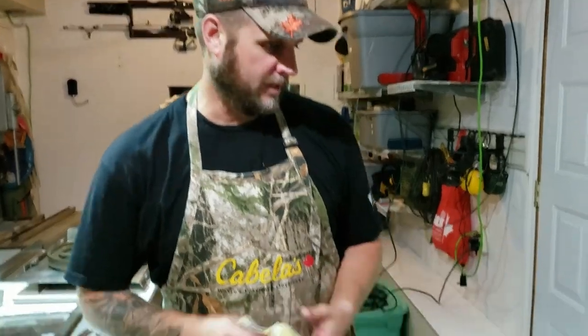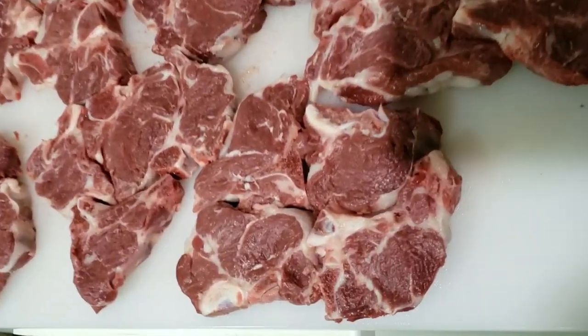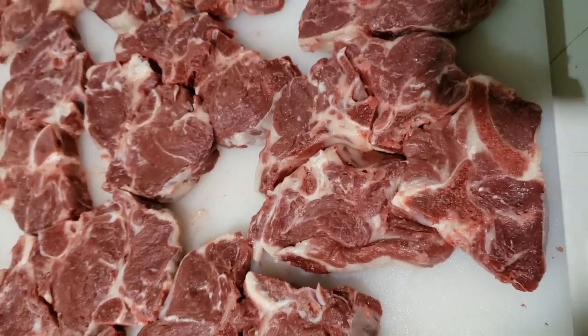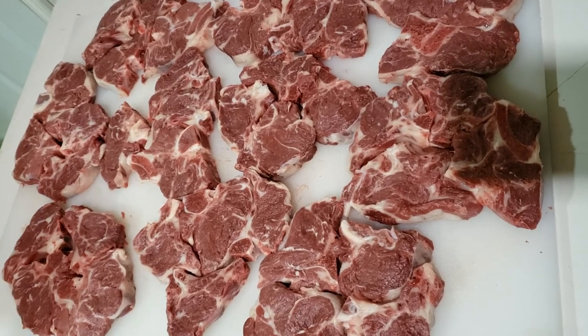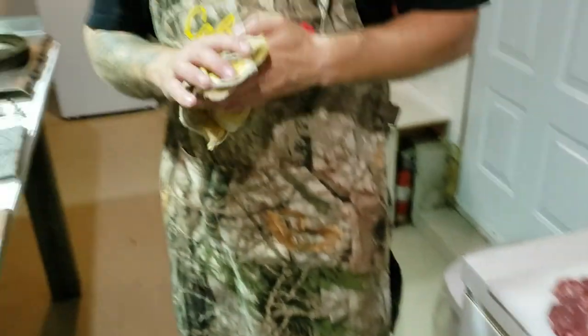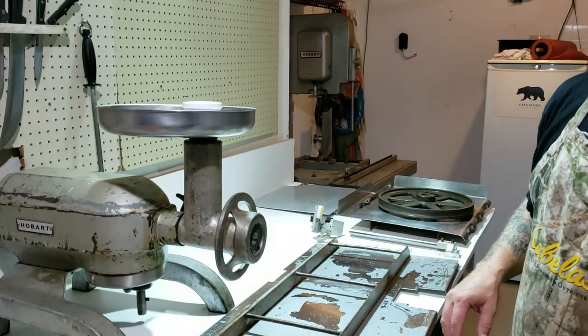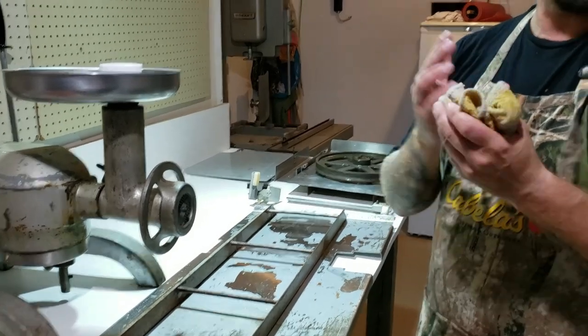We've got all the chops done up here. I usually do them in packs of four — it all depends on your family size, but I find four chops is the right amount for bear. Then I've got the trim for the burger, I threw it in the deep freeze for now and I'm going to grind that up. In the meantime, while Sally's finishing wrapping the chops, I'll clean the meat saw and the block down. It's going to need to be done one time or another, so I might as well keep up. Then I'll do the burger next and show you how that's done.